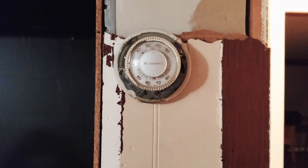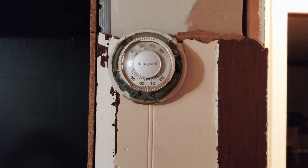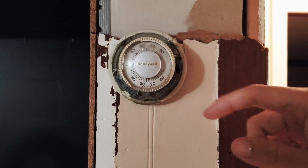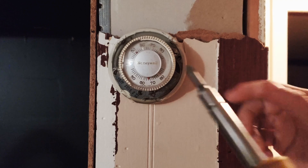First thing first, we take off this cover and you can see the components inside. This analog thermostat is actually powered by a mercury ball over here that controls the sensitivity temperature. It's old, however it still works perfectly fine, but we're going to replace it with the brand new Google Nest E. There are just a couple of screws to unscrew to take the base off — be careful because you don't want to break that mercury ball, as mercury is toxic and really hard to recover once it's out of its glass container.